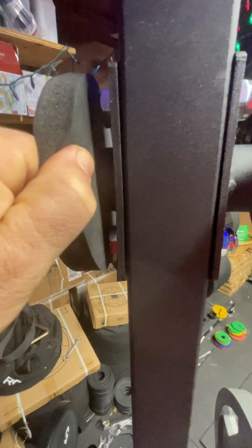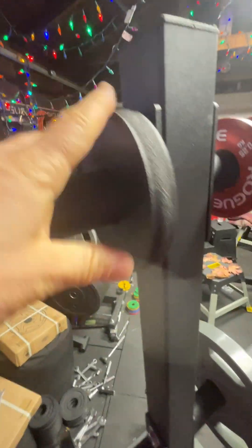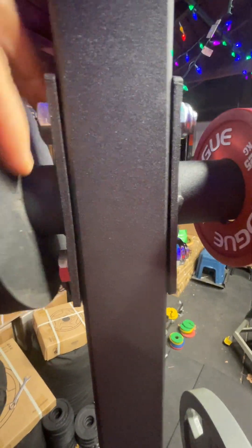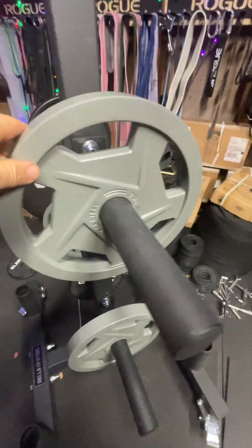As for those spacer pads — I wouldn't get them, they're too expensive. In the US maybe it's worth it, but from a Canadian point of view, just go to your hardware store, get some plastic, cut it, put it on and you're good to go. You just want your plates to be organized — you don't want your plates on the floor.